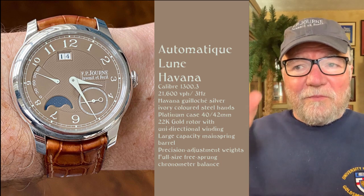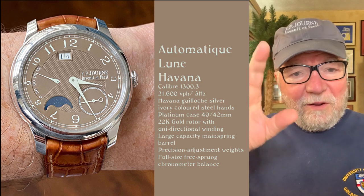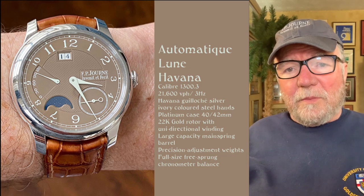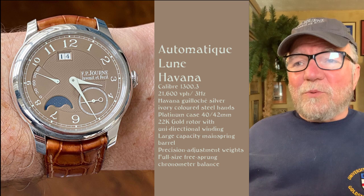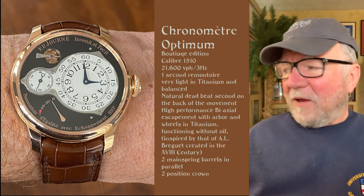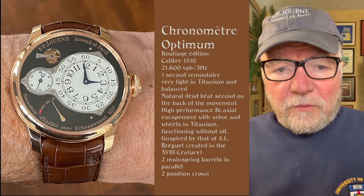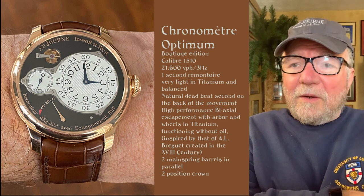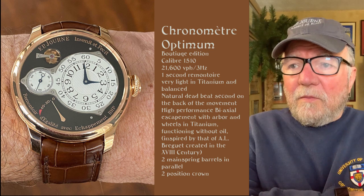Everything is not totally symmetrical, and I like that about it. The 4 got shrunk, the 3 got shrunk, the 5 disappeared, and the 8, 9, and 10 were all shrunk a little, making it a fascinating design — though it might drive some people crazy. This next watch is another boutique edition — this is my favorite F.P. Journe, one I've always wanted but could never afford. It's another 3 Hz, 21,600 VPH titanium, and it has a remontoir d'égalité.